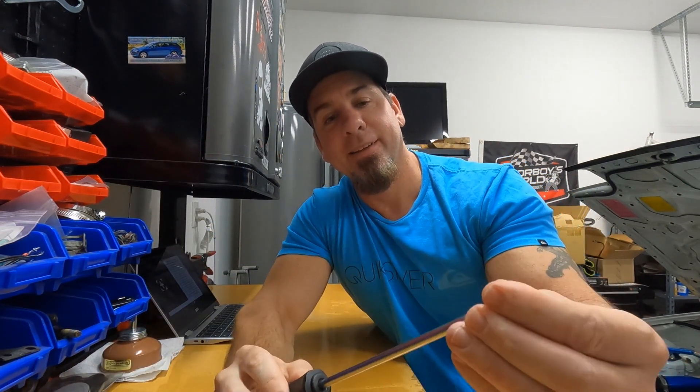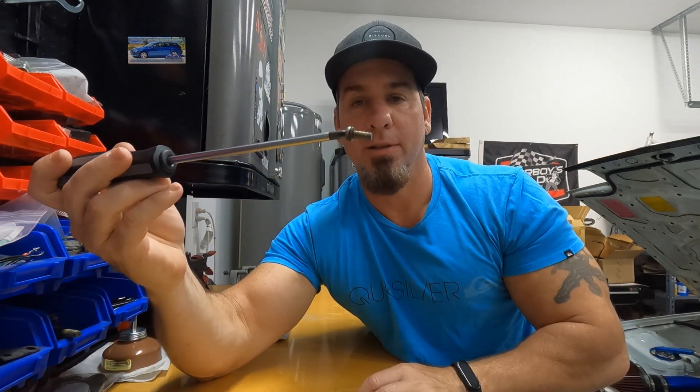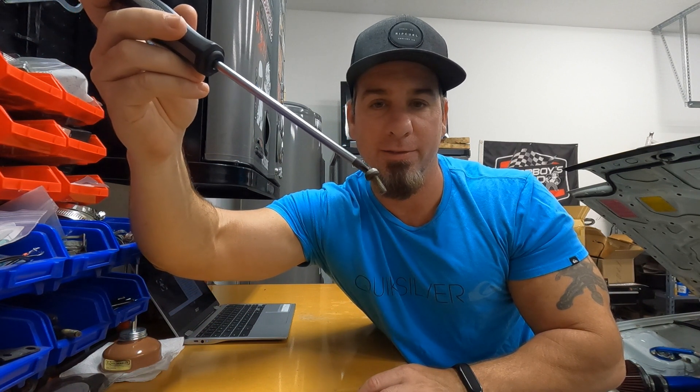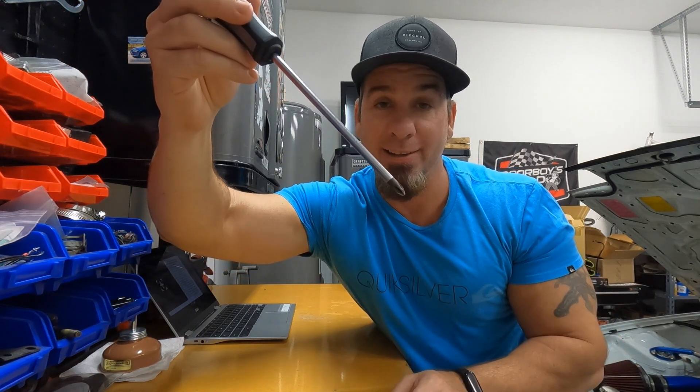Now let's take the JIS screwdriver. It doesn't fit great because this thing's all wallowed out, but look — I'm already at a much higher angle and it's still holding. Way higher. Still holding. Look at that — that's a huge difference.